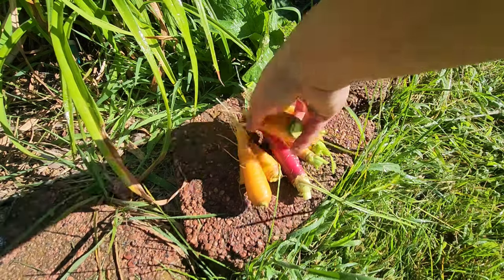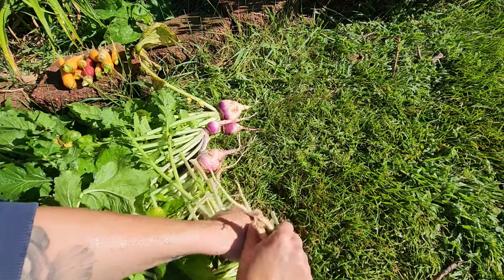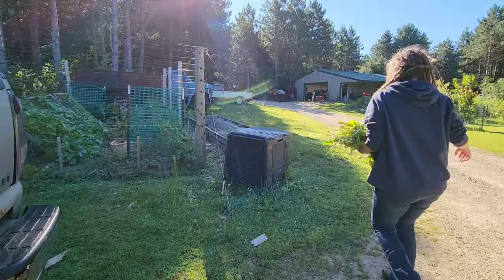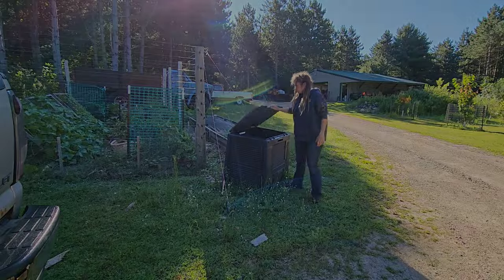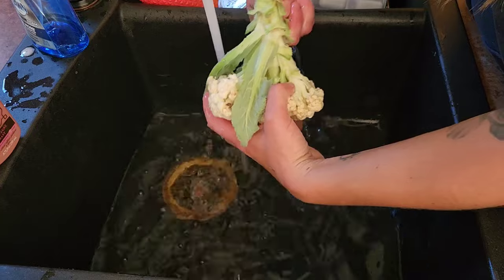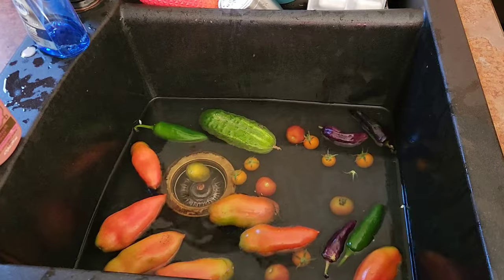One of the biggest August struggles is working through and preserving the harvest. Figuring out how you're going to preserve everything isn't always the easiest task, especially in the beginning of the season when you have small harvests like this one today — a couple heads of cauliflower, a handful of peppers — and there's really not a whole lot. There's not enough to really do anything with.